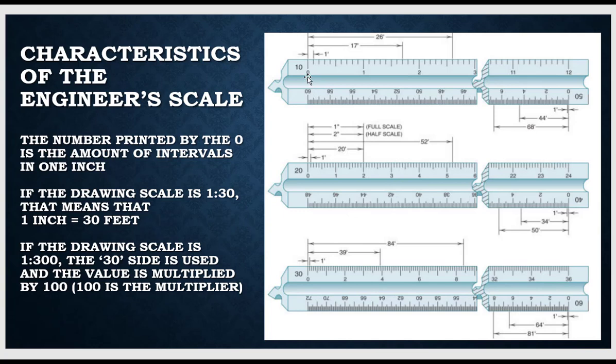A few things we need to know: the number printed by the number zero is the amount of intervals in one inch. In this case, we have a ten printed there — if we count ten units, that would be one inch. If it says fifty, if we were to count all the little intervals there, once we get to fifty, that would be one actual inch. Twenty intervals equal one full inch.